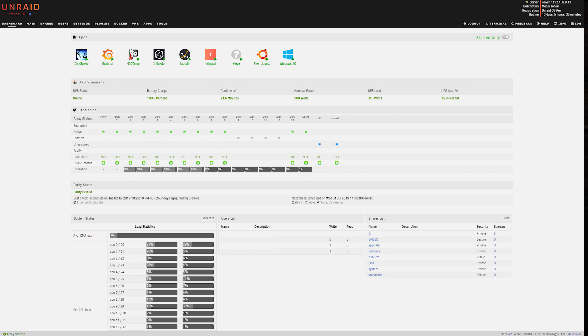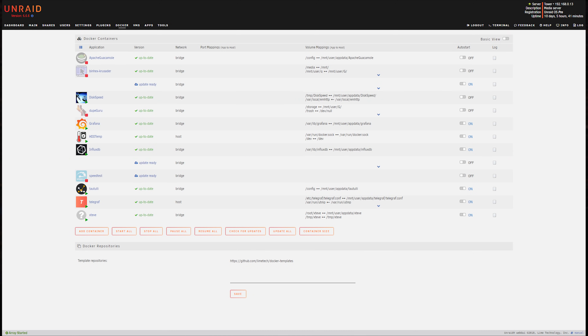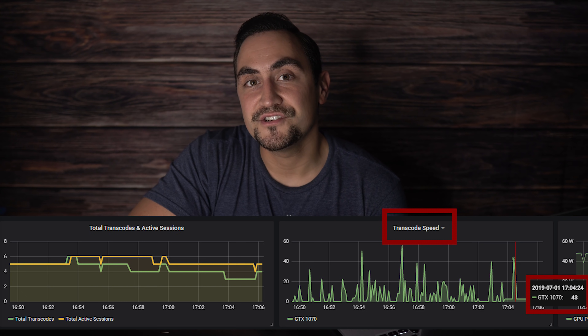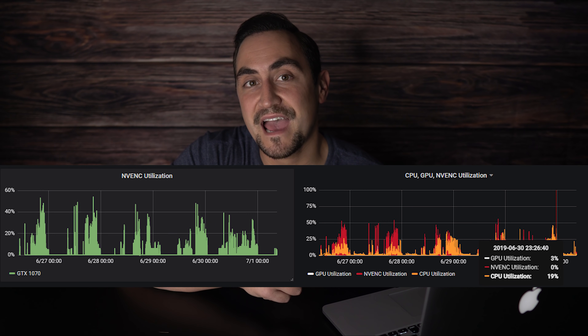Here is my Unraid dashboard with all of my Docker containers, VMs, storage, and hardware stats. I'm running quite a few Docker containers — most are spun up on an as-needed basis, while a few are part of a Grafana dashboard that I use to monitor my server. Here are the VMs running on my server as of today. I have a primary Ubuntu Plex media server where I pass the GTX 1070 through to the operating system. This configuration allows me to get about 46 H.265 to H.264 transcodes. The utilization on average is nowhere near that, but it's fun to have all that extra headroom.